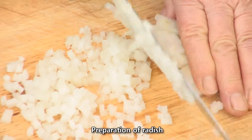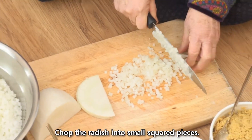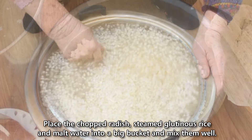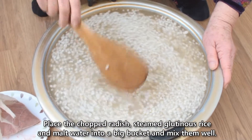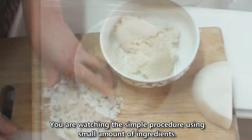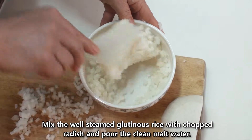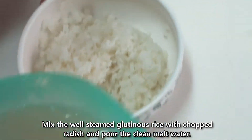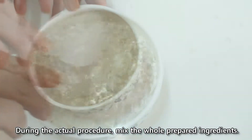Preparation of radish: Chop the radish into small square pieces. Place the chopped radish, steamed glutinous rice, and malt water into a big bucket and mix them well. Mix the well-steamed glutinous rice with chopped radish and pour the clean malt water, then mix all the prepared ingredients together.